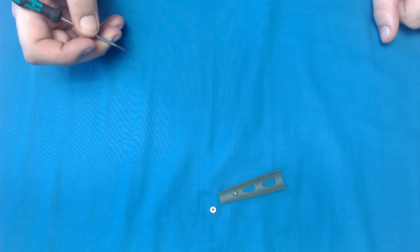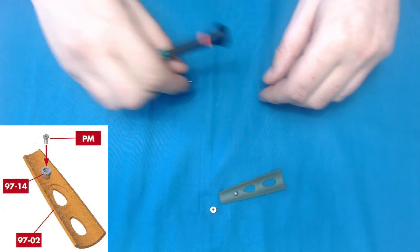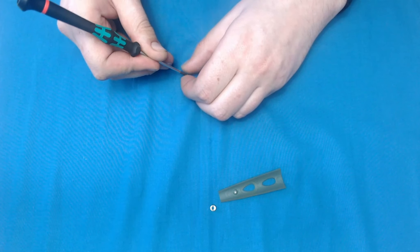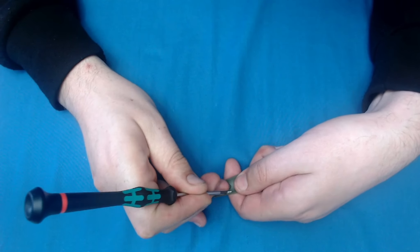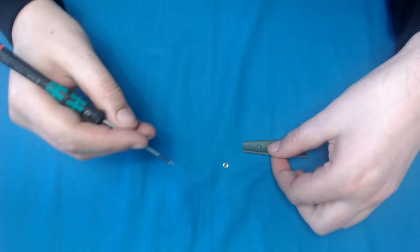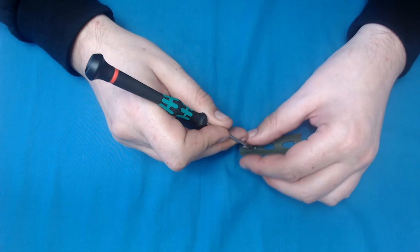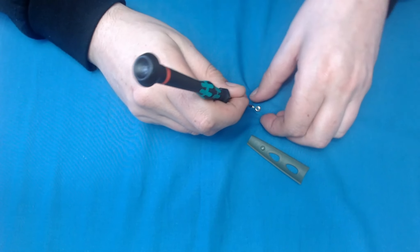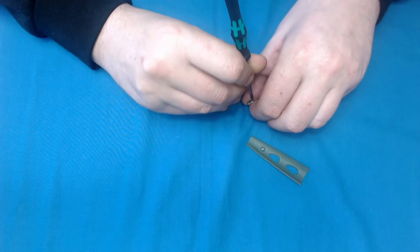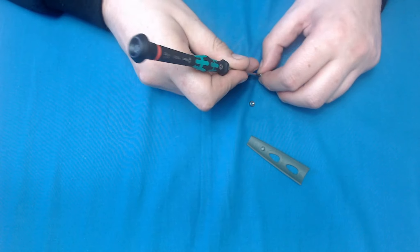Let me get a screwdriver — we'll have to screw this in with a PM 2x4 millimeter screw. These were in issue 97. This could be easier said than done, so let's try putting it in a different way. I'm not sure what the purpose of this is for.